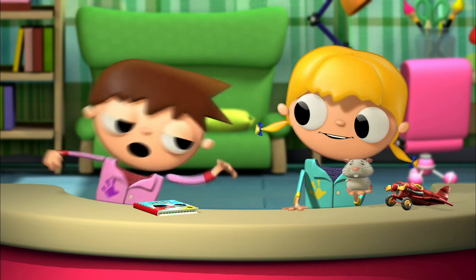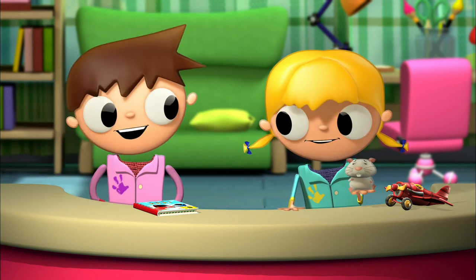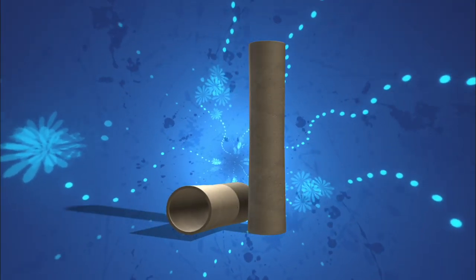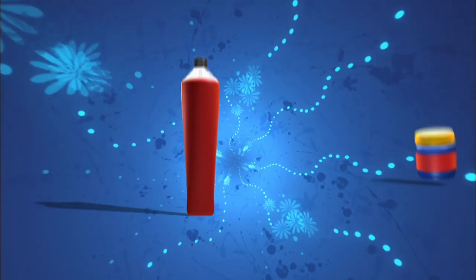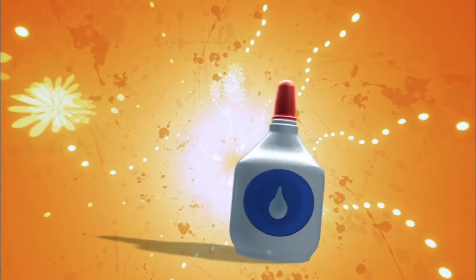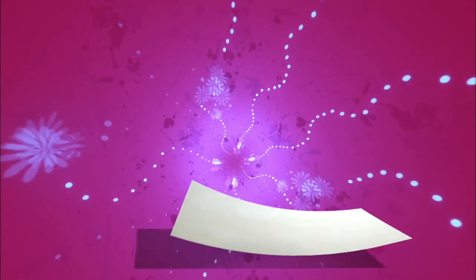Tula, what do we need to do in order to make this super rocket? The materials we need are the following: one carton tube from a kitchen roll, three carton tubes from toilet paper, newspaper, different color paint, paintbrushes, white superglue, scissors, white poster board, and a pencil.